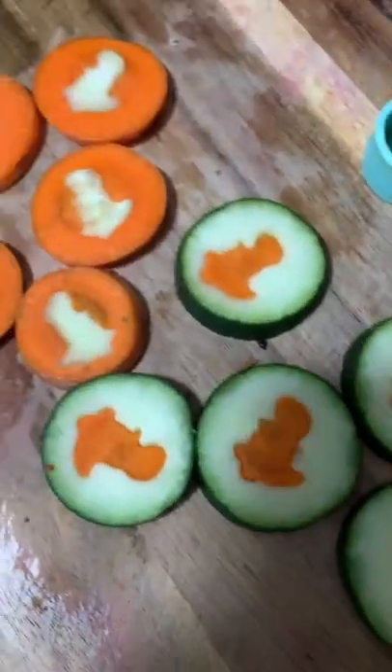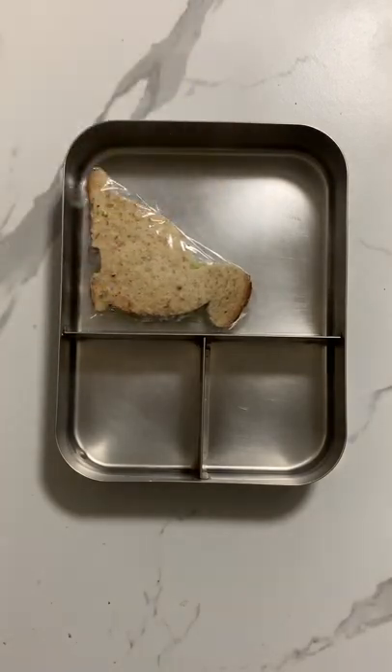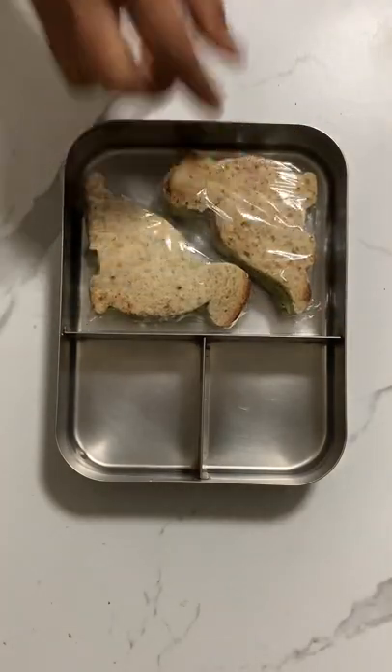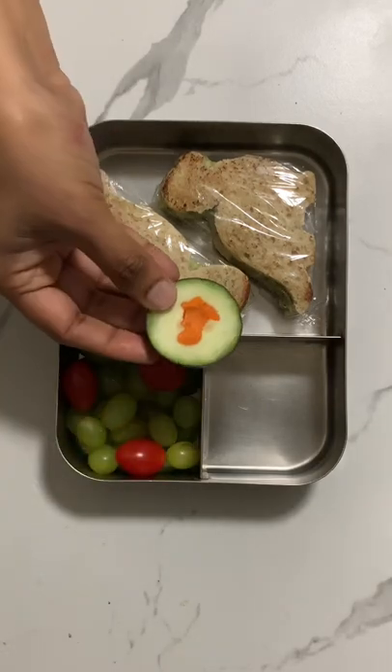Then I am using this fruit cutter to make cute carrot and cucumber sandwiches. Finally, it is time to assemble the lunch box — first I am placing the dino shape avocado sandwiches, then adding some grapes and a few plum tomatoes.